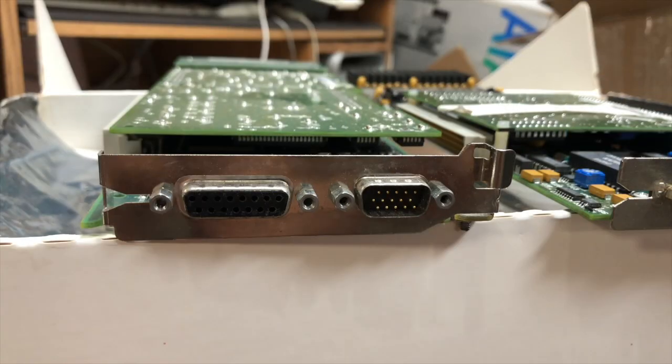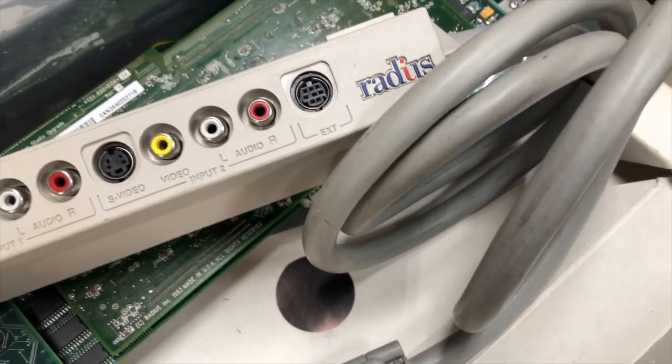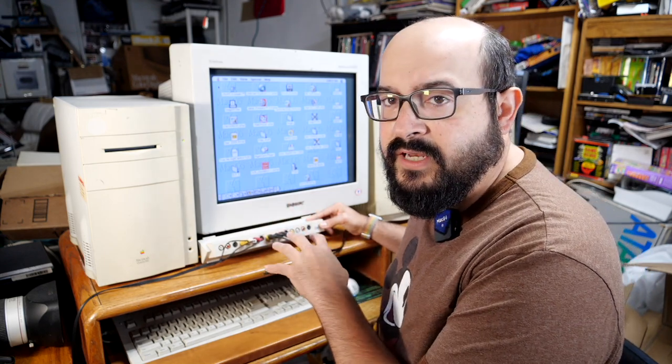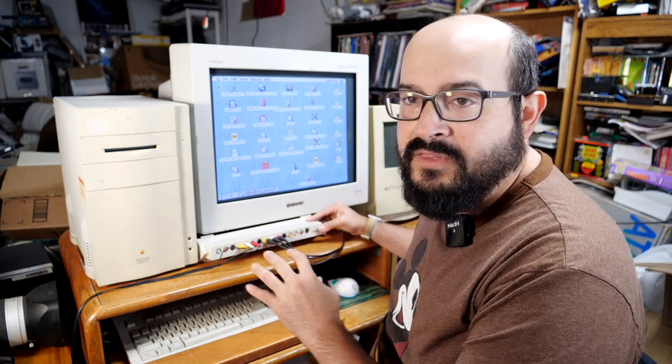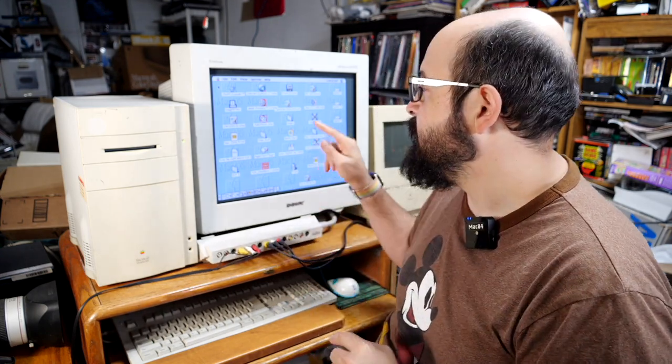This is our breakout cable — it plugs into the back of the Radius Video Vision card. There are two ports: a DB15 out port that plugs into our monitor, and a special connector for this breakout board. The breakout board has multiple ports — audio and video in and out, both composite and S-Video, plus an external connector. One handy tool included is a video viewer program that simply shows in a window what's being captured, making it easy to confirm the hardware is working.